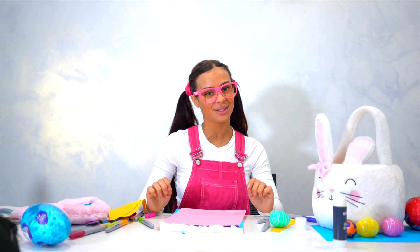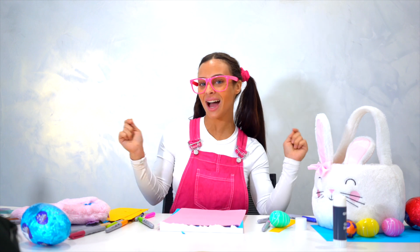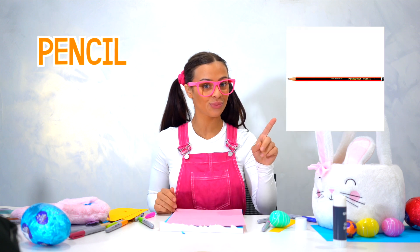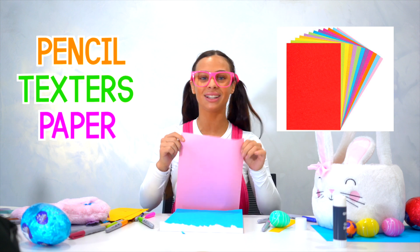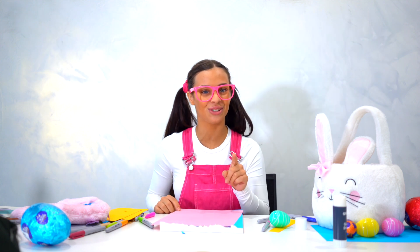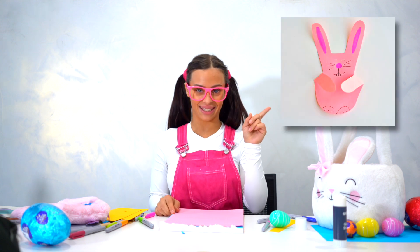Hey friends! We're back today and we're going to be doing some Easter bunnies — because it's Easter time! We are going to need a pencil, a texta, some paper in any colour you like, and scissors. But make sure with the scissors you have an adult around you, because they're very, very sharp. So we're going to be doing this bunny today — I'm so excited!